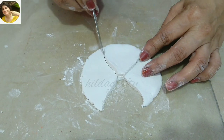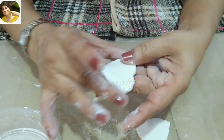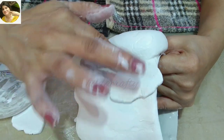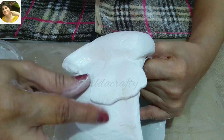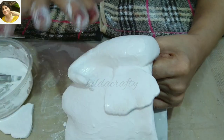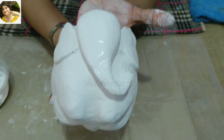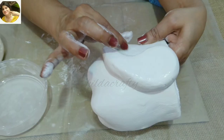Now let's make the ears. Place the cut piece on top of the wall putty to get the same size. Smoothen the edges with water and then paste them on. Make sure the second ear is in line with the previous one. Doing the same procedure for the other planter as well.